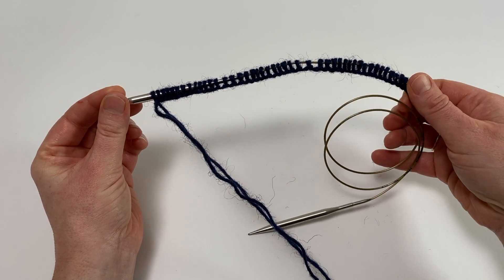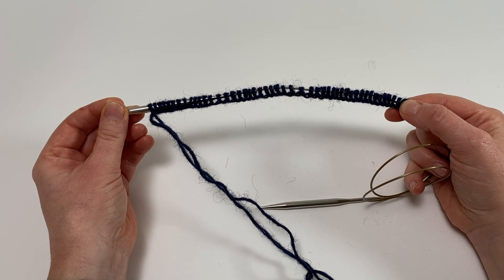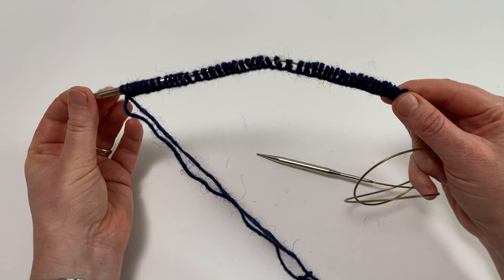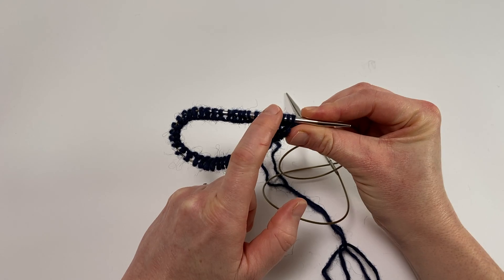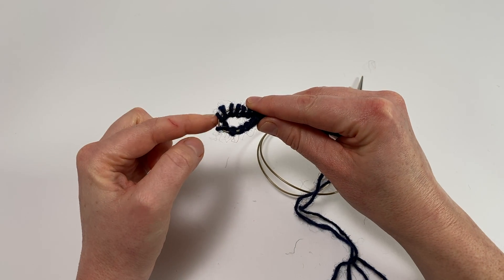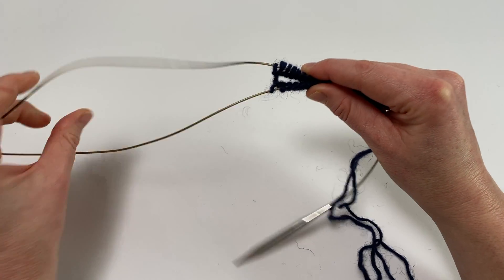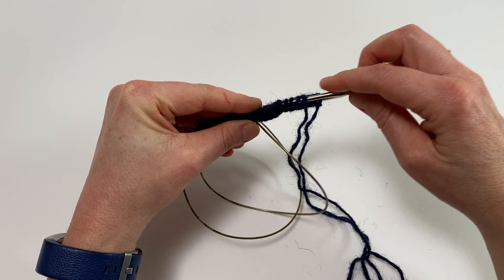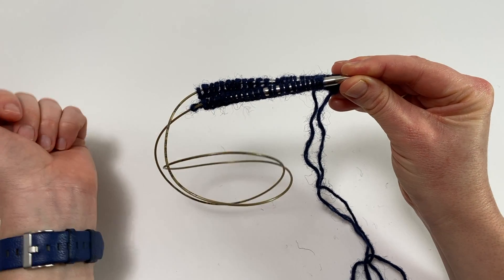Here I've cast on some stitches onto my long circular needle and I've checked that the cast on edge isn't twisted — that it's in a straight line. Here are the stitches I've just finished casting on and here are the ones I did at the beginning. I'm going to fold my knitting in half so that the ones I did at the beginning are at the front and the ones I've just cast on are at the back, then pinch my work so that I can pull a loop of cable between two stitches at roughly the halfway point. It doesn't have to be exact at all, and I don't want to move the needle that's already in the stitches — we don't want them sliding off. We're just putting those stitches onto that front needle tip.